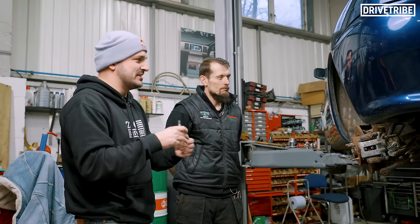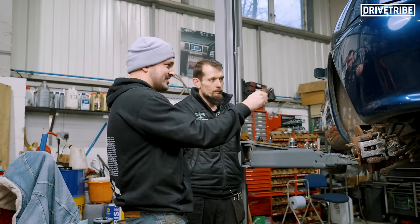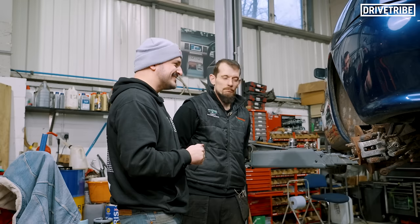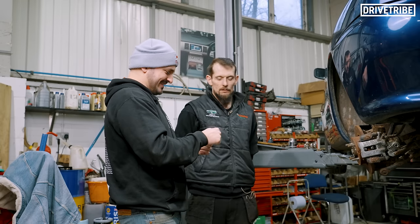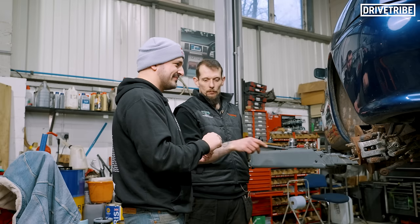Everyone says the MGF is a metro in reverse with subframes, and Rhys has just managed to get this ball joint out. He's saying this ball joint setup is not just metro - it goes all the way back to the classic mini. It's basically Austin. The way that ball joint is installed in there goes all the way back to Austin - we're talking 50s, 60s engineering. This particular setup, the hubs and the way the ball joints are actually installed into the hubs, is metro, mini - all the way back to Austin.